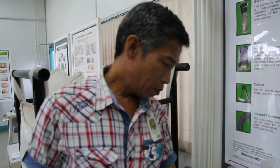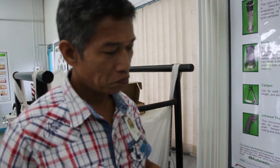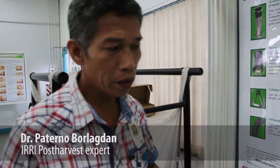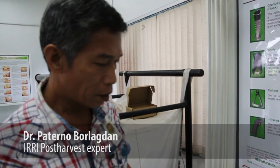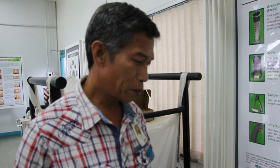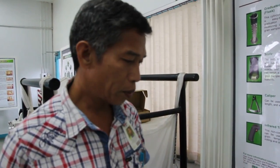The moisture meter is an important instrument which farmers need, especially in the field, to determine if a grain is ready for milling or ready for storage of seeds. In the previous days, farmers could not afford the $200 to $300 moisture meter, so ERI attempted to develop a cheap moisture meter.